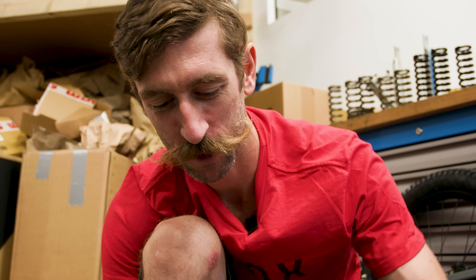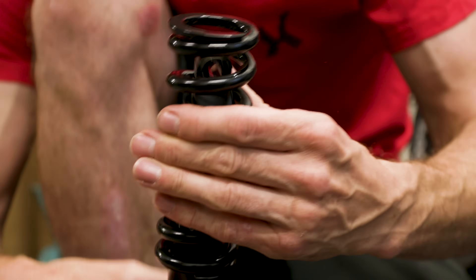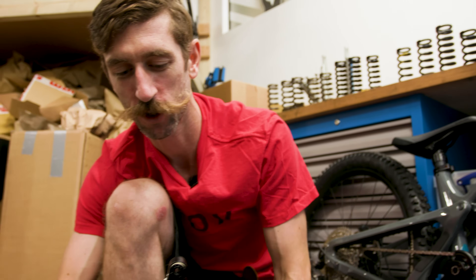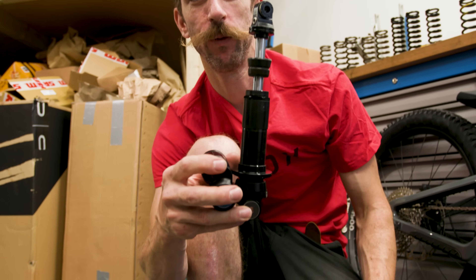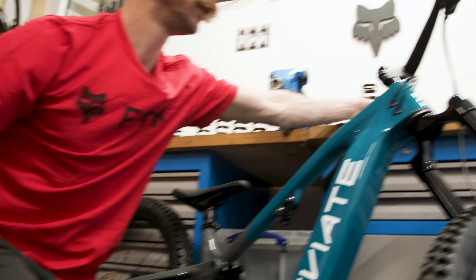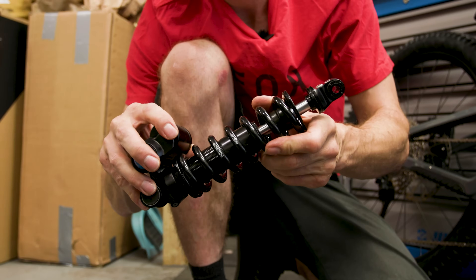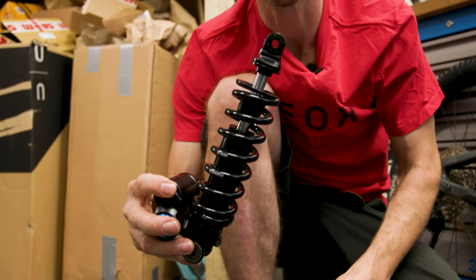The spring perch comes off — sometimes these will come off with no clip and without needing to remove the rebound adjuster. Then slide the coil spring off the shock body, leaving the bare naked shock. Get your new coil spring, slide that over the shock body.